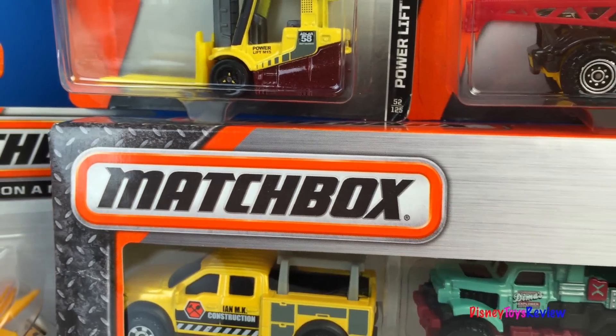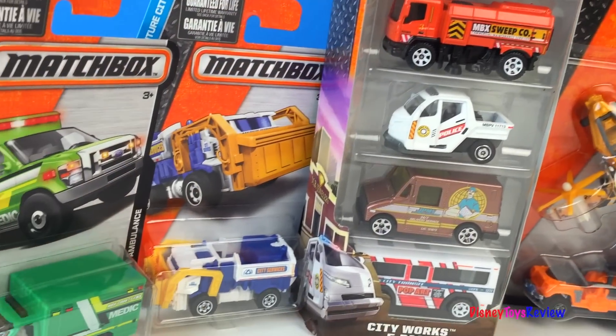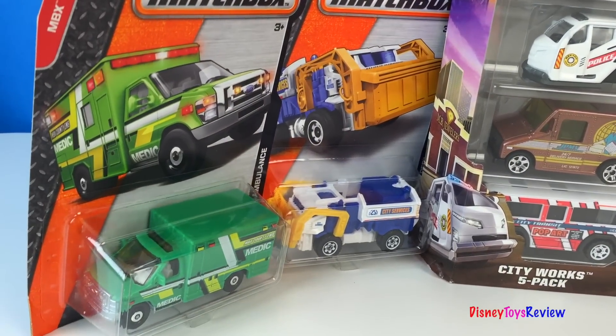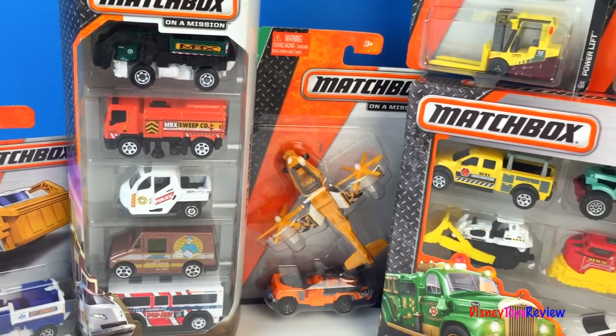Hi guys, Disney Toys Review here. Today we have Matchbox on a Mission. So many vehicles — I can't wait to open them so I can see them better.